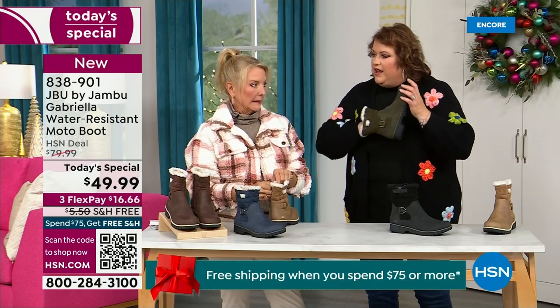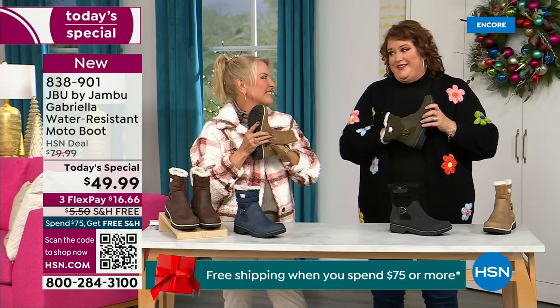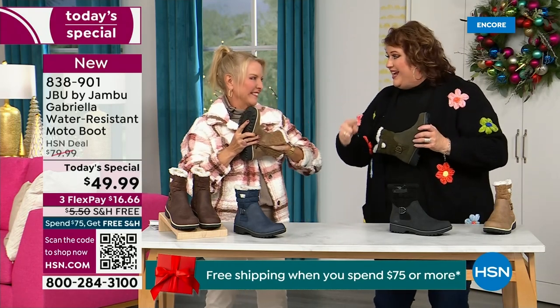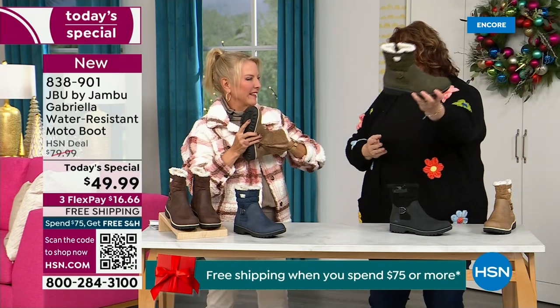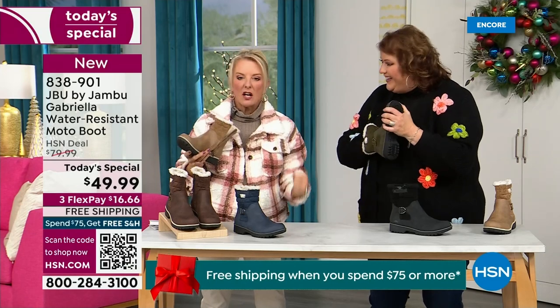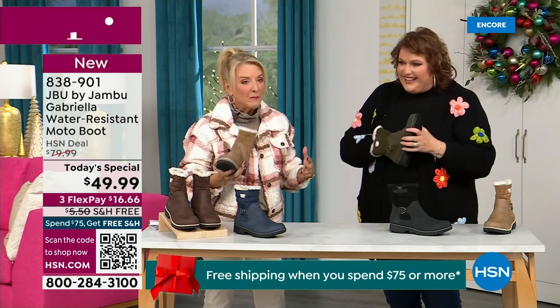Put your hand on the inside and feel that insole — that is EVA. EVA is used in sneakers, used in athletic shoes. Why put it in a boot? Because it feels good and it also takes the shock. So you're not pounding when you're wearing these. It's a really big deal.